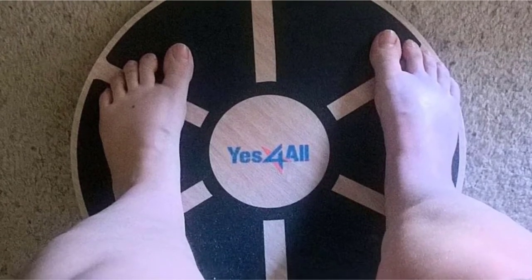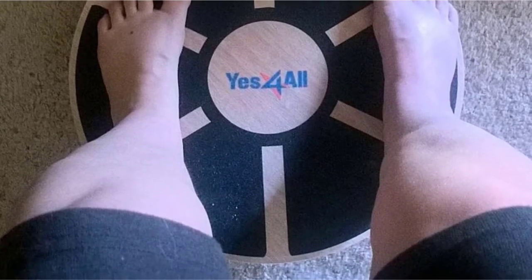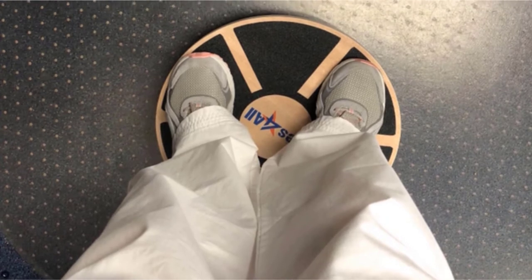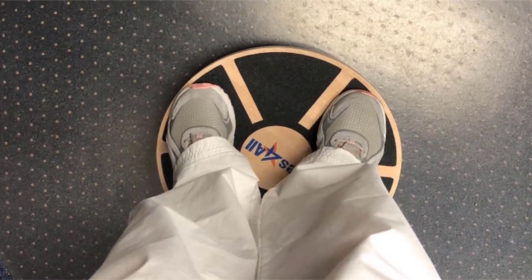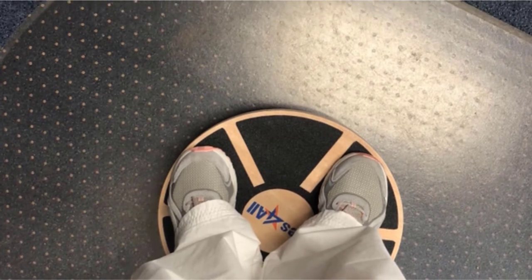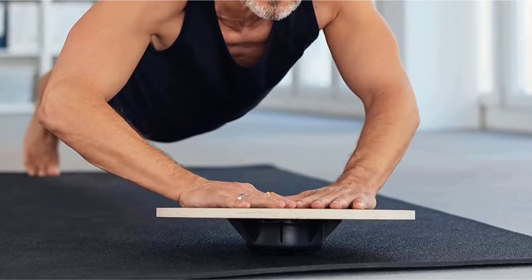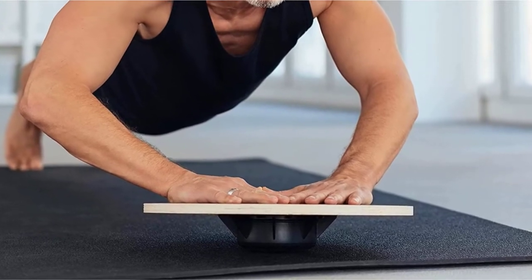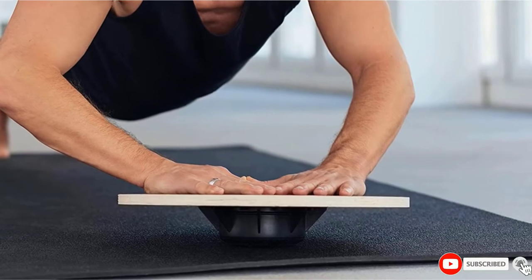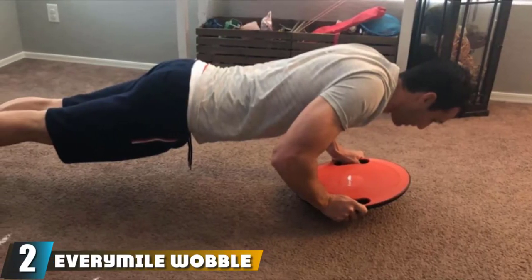The deck is an anti-skid surface to provide traction and safety. The plastic bottom can allow you to reach a tilt of 15 degrees. For portability, it has two handles, and its plastic bottom is removable so you can pack it in your bag easily. It can perform side-to-sides, front-to-backs, and circular drills with relative ease. There are multiple color options of the Yes for All Wooden Wobble Balance Board available. This budget-friendly and lightweight board also comes with a one-year warranty.